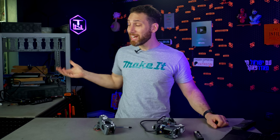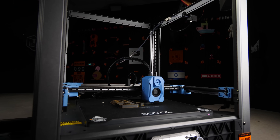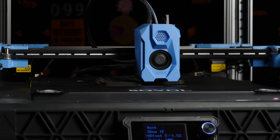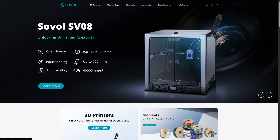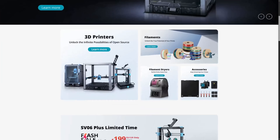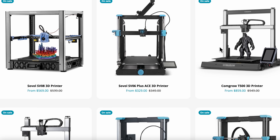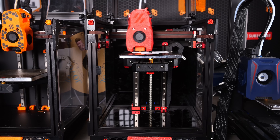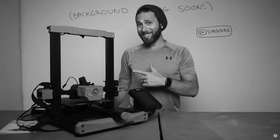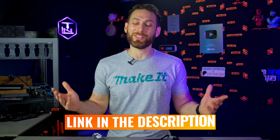Now we need to thank this video's sponsor, the makers of the SV08 we're using for this project: Sovol. For those looking for a great budget printer or the base for your next project — whether it's a tool changer, an ultra-fast machine, or a multicolor system — I can highly recommend you check out Sovol. Their line of open-source 3D printers, including the SV08, the Xero, and the SV068, offer ready-made and budget-friendly alternatives to more expensive DIY machines like the Voron 2.4, the 0.2, or the Prusa Mk4s. Visit the link in the description.